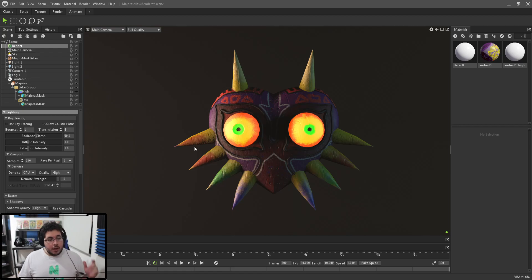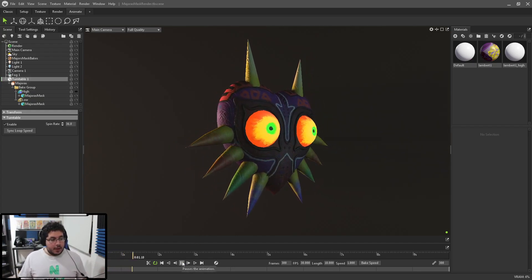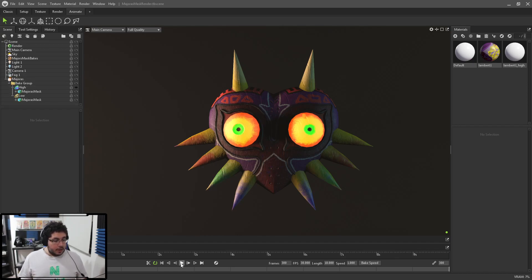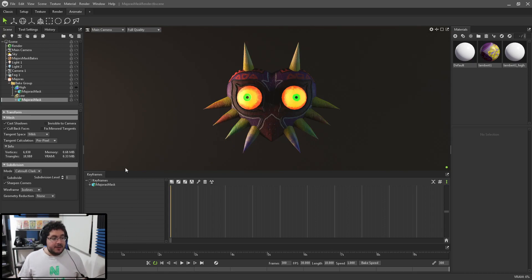I'm going to turn off ray tracing for now so we can calibrate what we want. Right now we have this turntable which is creating a turntable of our element — anything inside it is just turning around. I don't want that, so I'm going to grab the object and bring it out of the turntable. Now if I delete the turntable and hit play, nothing will happen because nothing is being animated. Animation inside Marmoset is super simple: select whatever you want to animate — in this case the Majora's Mask low-poly mesh — and go to the keyframes panel.